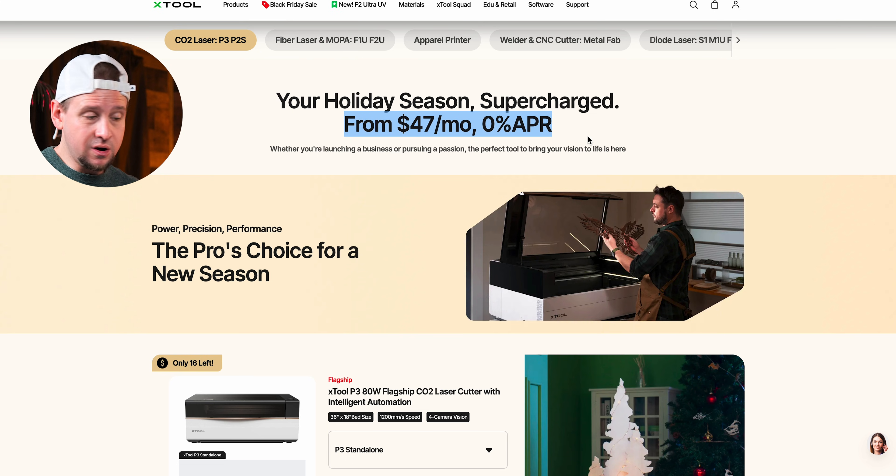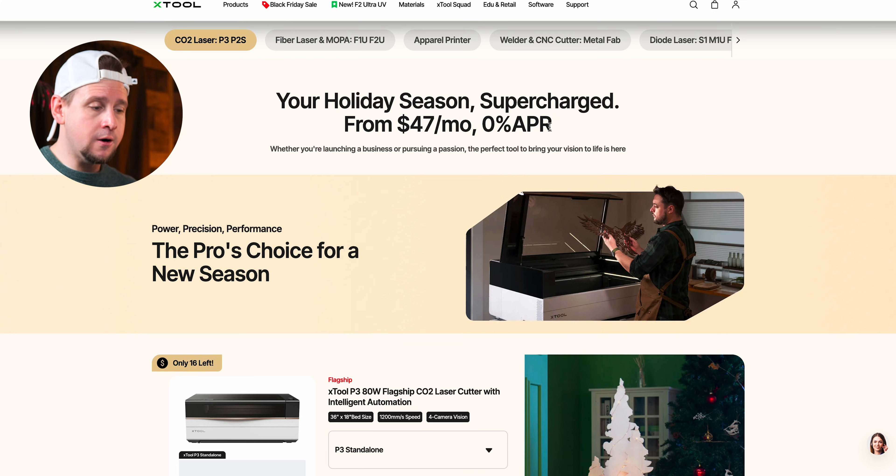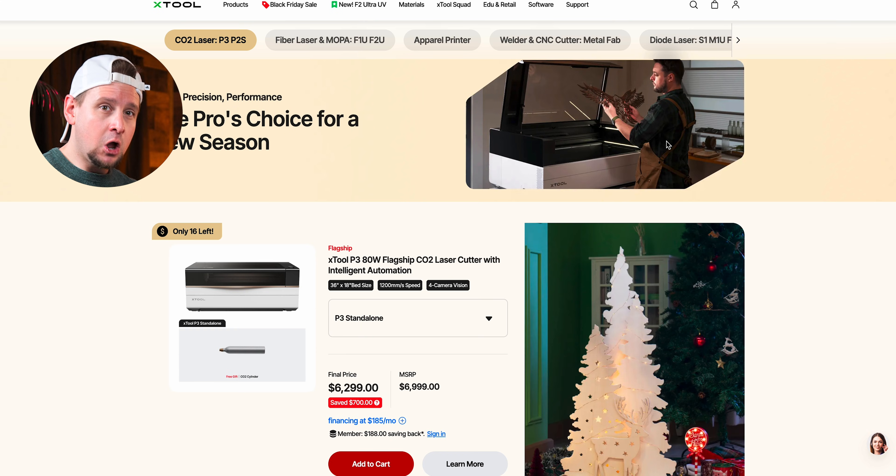Something interesting is that xTool now offers a line of credit — zero percent financing at $47 a month. I don't advise anyone to just go out and get a credit card, and I'd say don't buy anything you can't afford. But there are financial tools available to help you make educated leaps of faith in business, if that makes sense.